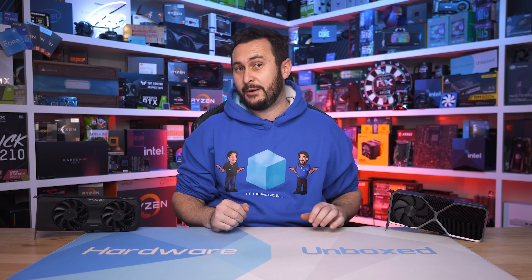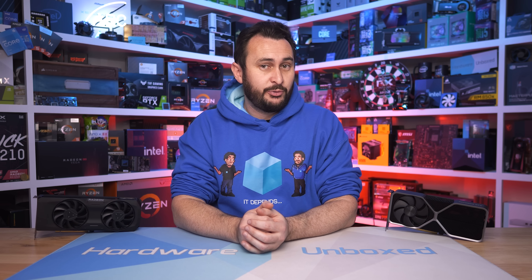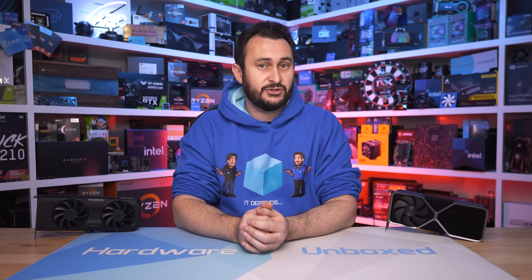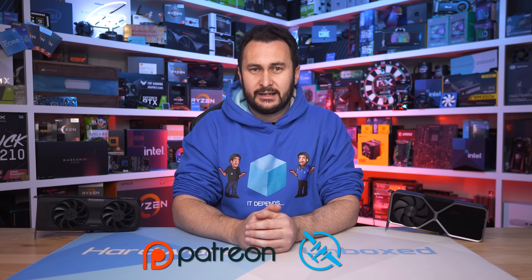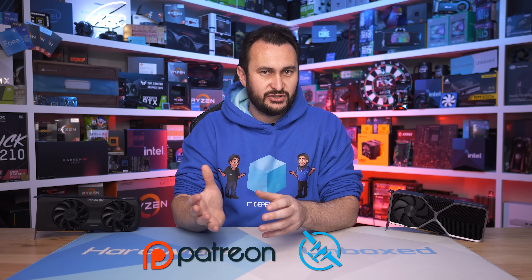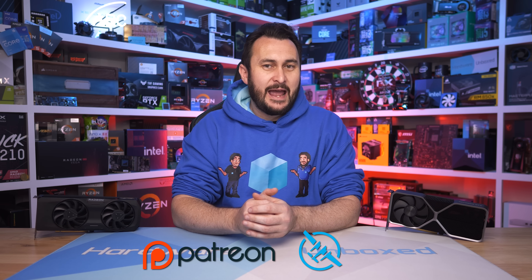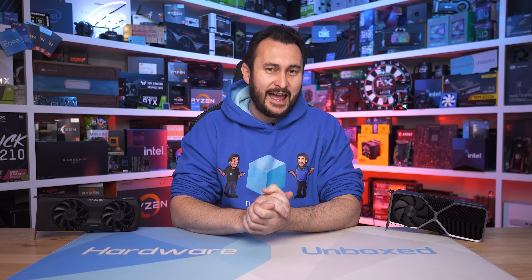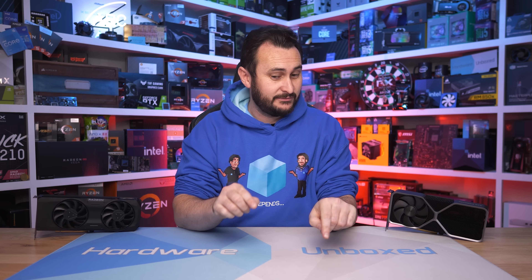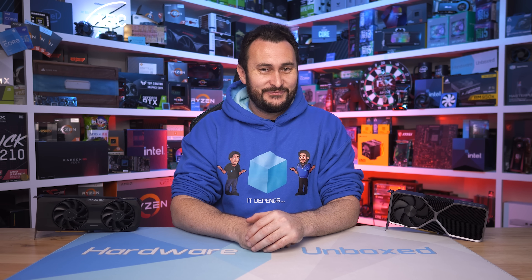You can support the channel and get cool perks by subscribing to the Floatplane or Patreon accounts — links in the video description. Perks include monthly live streams where Tim and Steve answer questions, Q&A content, behind-the-scenes content, and an exclusive Discord server for talking tech. Thanks for watching — I'm your host Steve, see you next time.